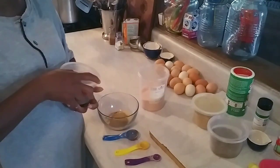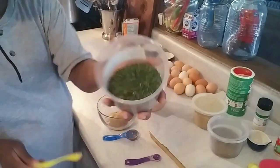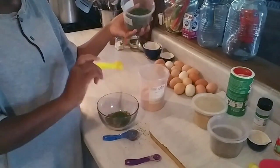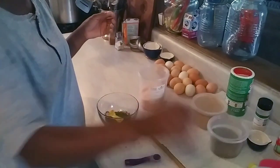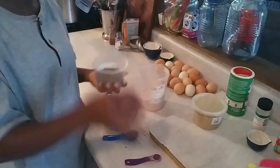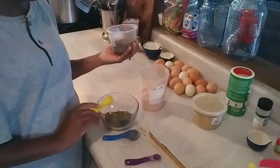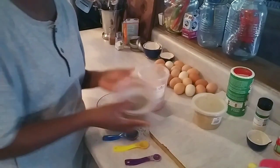I'm also going to add some parsley flakes — two teaspoons of parsley, right in the bowl. I'm making a mess! Now we're going to add some basil to this. I'm only adding one teaspoon of dried basil.